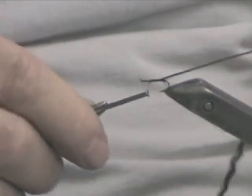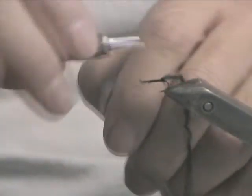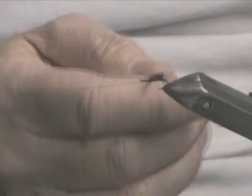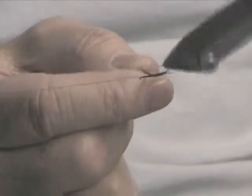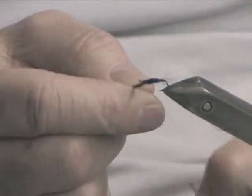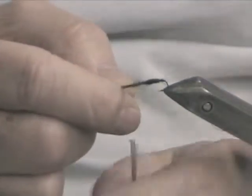Bring your thread back to approximately two-thirds. And because I've got a rotary vise, I'm going to half hitch mine off and tie a nice tapered body.